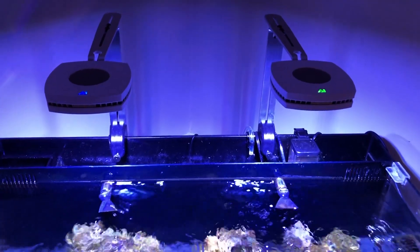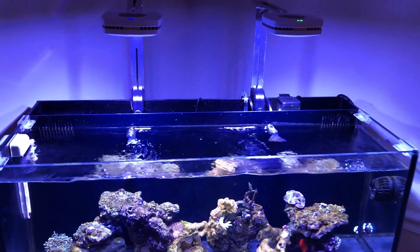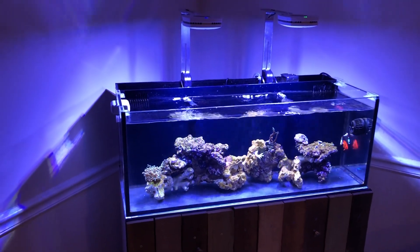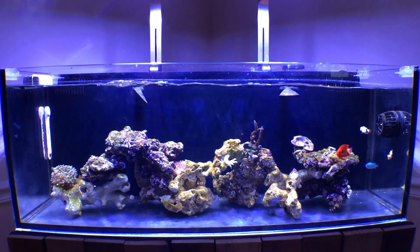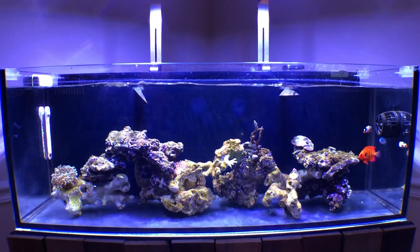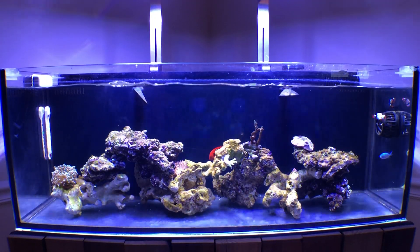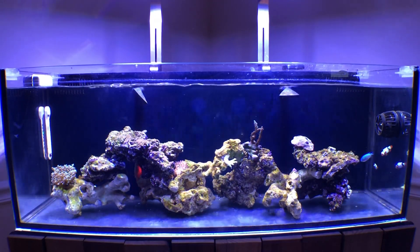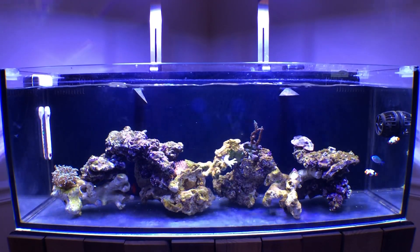I'm running the Aquatic Life 115 protein skimmer on this tank — it's rated for 30 gallons, but I only actually have 20 gallons of water in the tank, which a lot of people forget about when choosing equipment. It does a good job, pulls out a lot of gunk, and fits in the compartment really well. The tank has been running for close to five months now and I have quite a few corals in here, mostly SPS. In the next video you'll see an unboxing for some LPS corals that are currently in the tank.